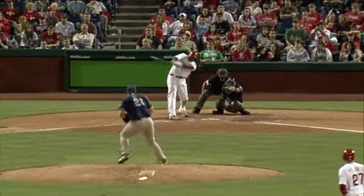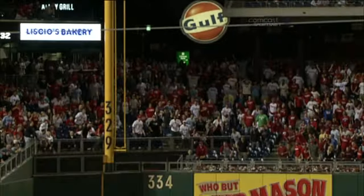Here it is — a fastball, and Ryan hits it down the line. Look at all that topspin on it, it's coming down in a hurry, it's slicing. He just about gets there and then can't make the play.